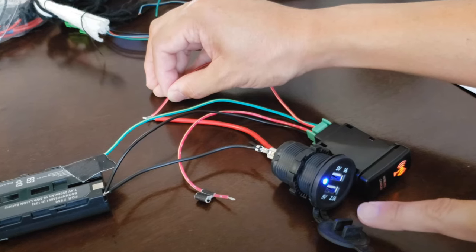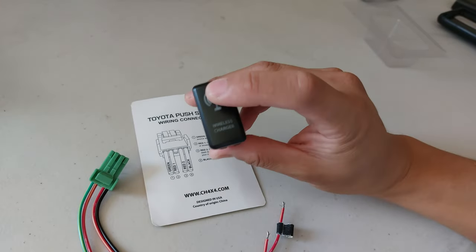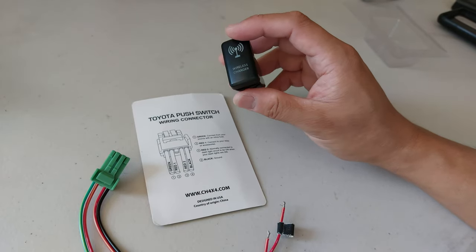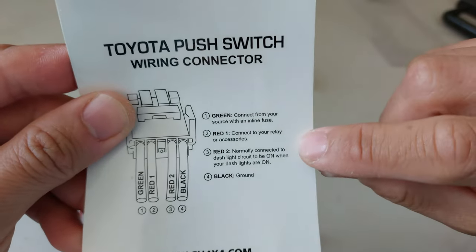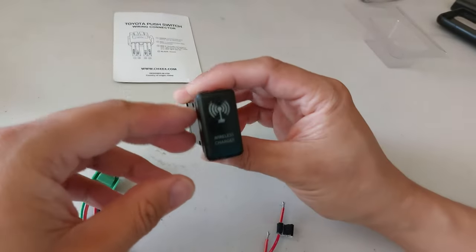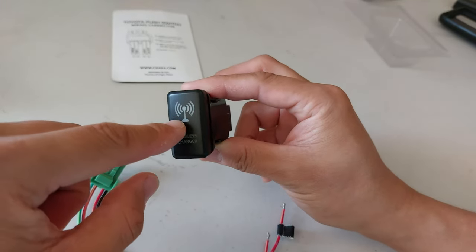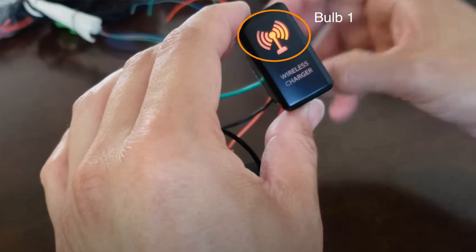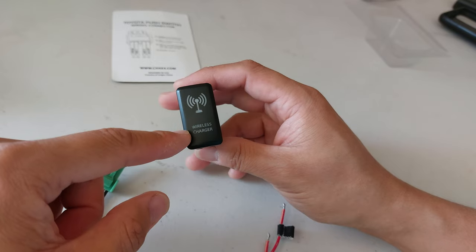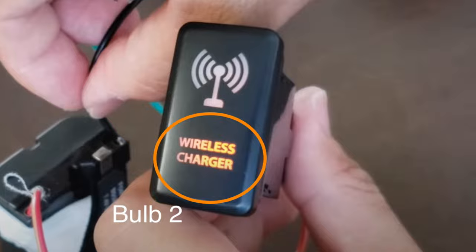In my first video I showed you how to wire a switch to a USB charging port, which allowed us to activate the switch and turn on a USB port. The one thing I want to talk about today specifically has to deal with Red 2. It says 'normally connected to your dash circuit to be on when your dash lights are on.' What that means is that there are two light bulbs in here. The first activates when you push the button to indicate the accessory is on, and the second illuminates at night whenever you turn on your headlights, along with your dashboard lights.